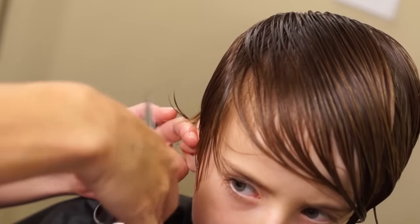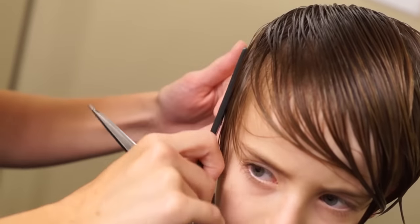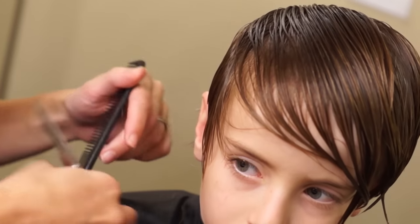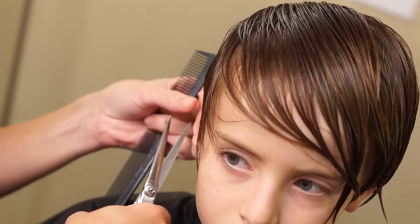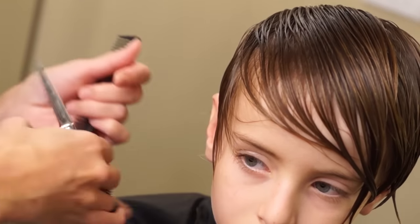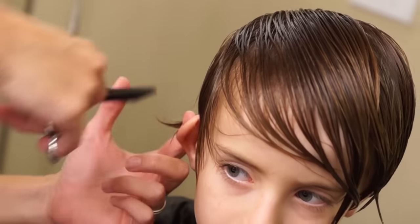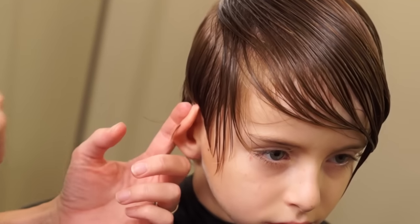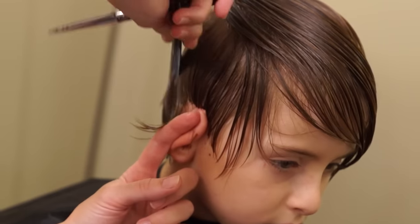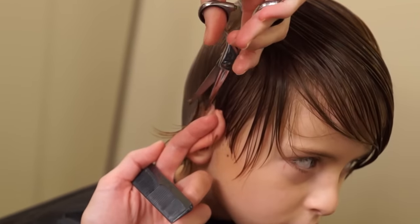You want to make sure you don't cut into the hairline. It's really important that you don't do that because you'll get like a missing hole. So if you're not sure, make sure you're doing it a little bit longer and not too short. In the back here we're just going to hold the ear with our finger and then push the hair with the comb towards that perimeter line and then go down.